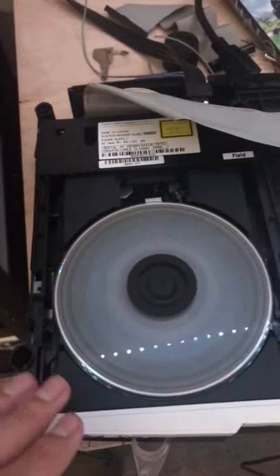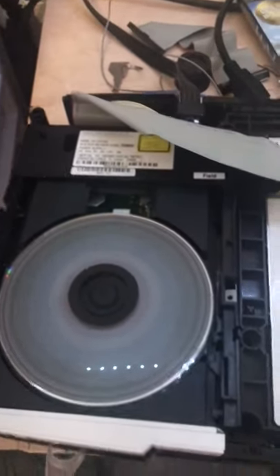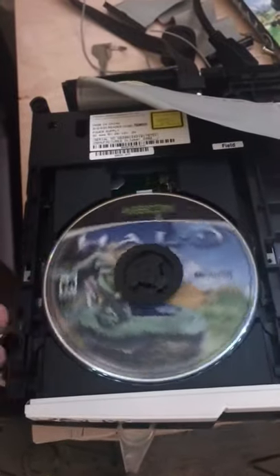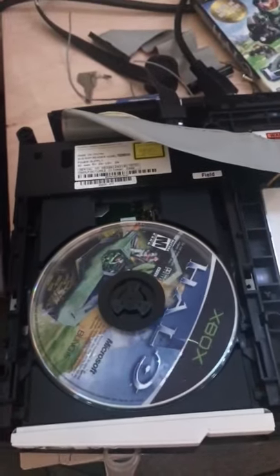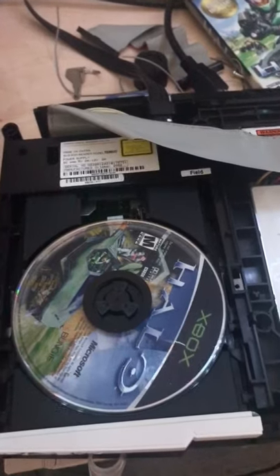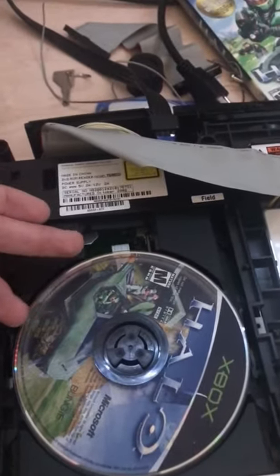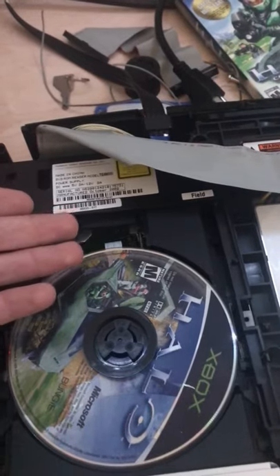Here I have an original Xbox with the Thompson CD drive, and I've had this thing for about a year now. It just acts like there's nothing in the drive — it spins up and then stops, spins it up and then stops. I tried removing the ribbon cable and cleaning the contacts on the ribbon cable.